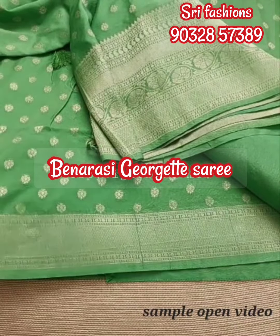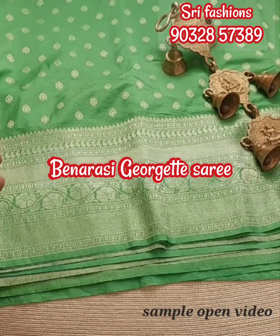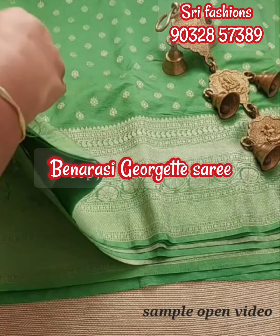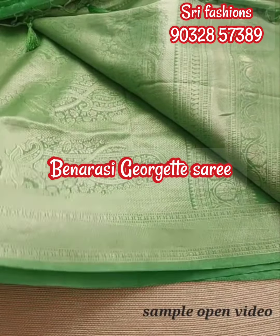I am going to show you a lot of colors. This is a 6.3 meters saree. I am going to show you the blouse with a Silver Zari combination.